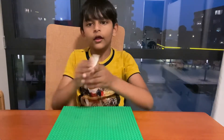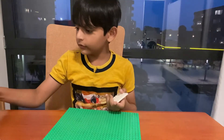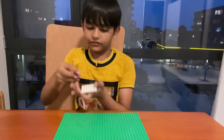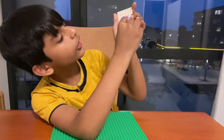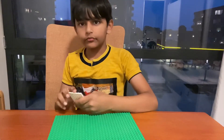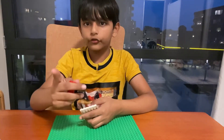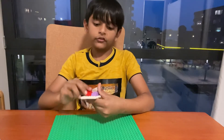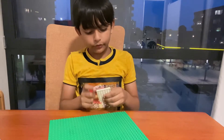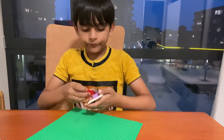Now let's get started building. First, take a six by eight base plate, then take a two by four brick and just stub it right over here. The first build is going to be the bunk bed — yes, a bunk bed. We are going to make first a bunk bed and two more builds that I've shown in this video.